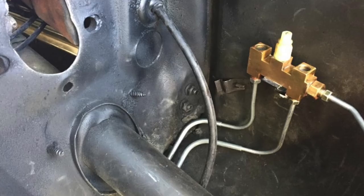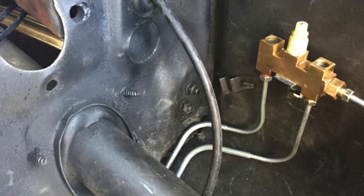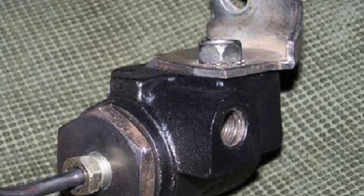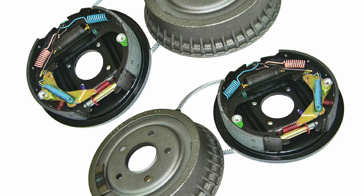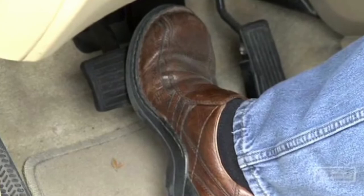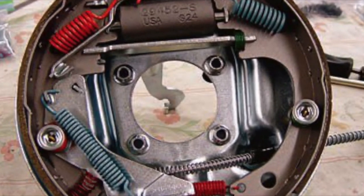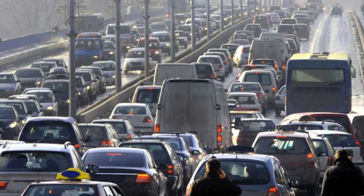The distribution block has no effect on controlling brake bias and is simply a block where one line splits into two or more brake lines. The next component is called a hold-off valve, and these were found on many but not all vehicles that originally had a front disc and a rear drum brake setup. What this valve does is hold pressure off the front brakes up to a certain brake pressure point. The delay in holding pressure to the front brakes allows the brake pressure to overcome the mechanical spring tension found in all rear drum brake setups, resulting in a better front to rear brake balance at low brake pressure.